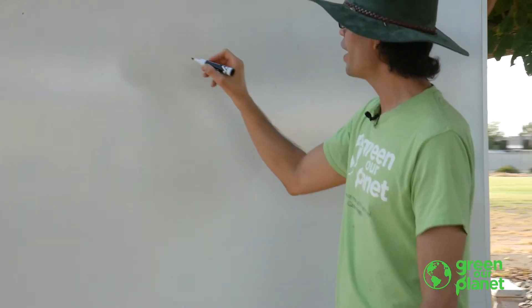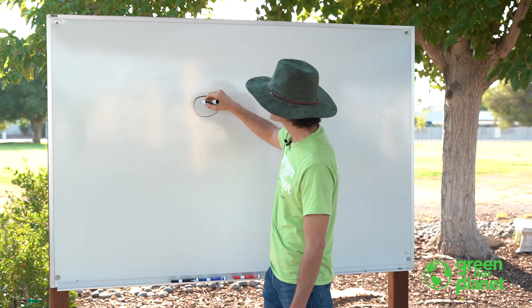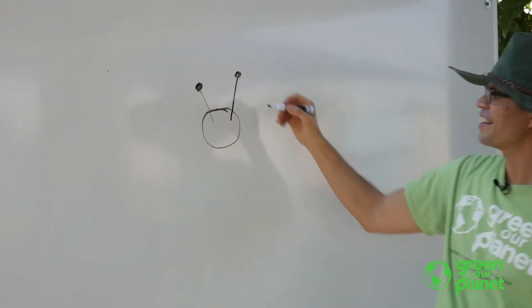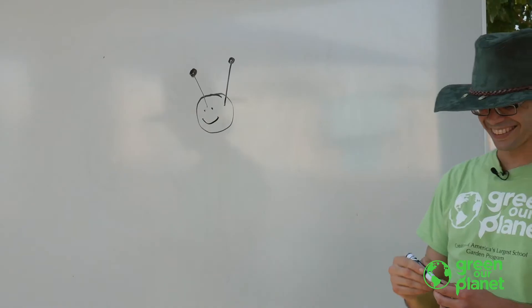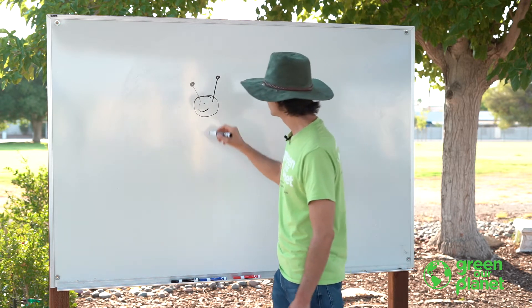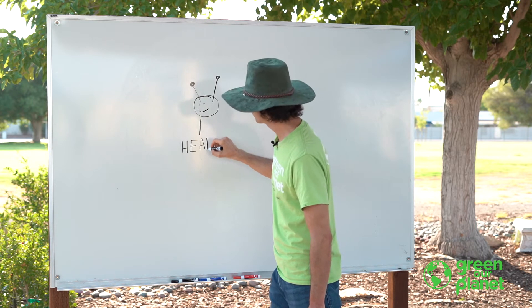The first part is the head. Farmer Joe is going to draw the head right there. Sometimes insects have antennas. If you want, you can draw an antenna, just like that. The head has the antennas, and it has eyes, and it has a mouth, just like our head. Do you know how to spell head? H-E-A-D.